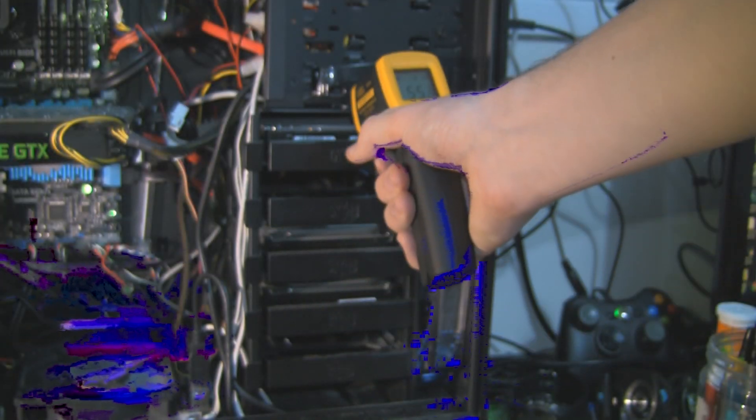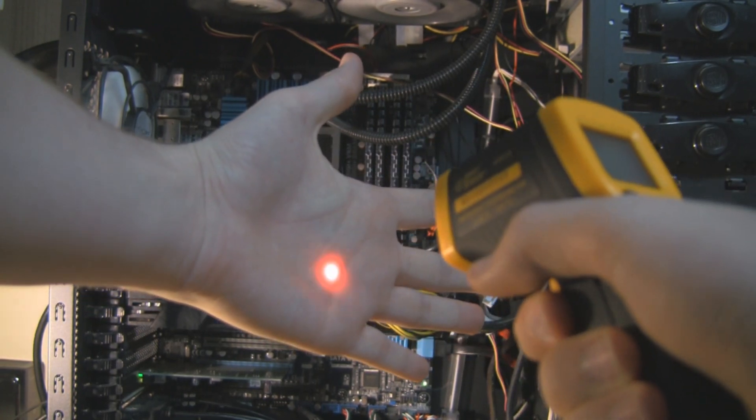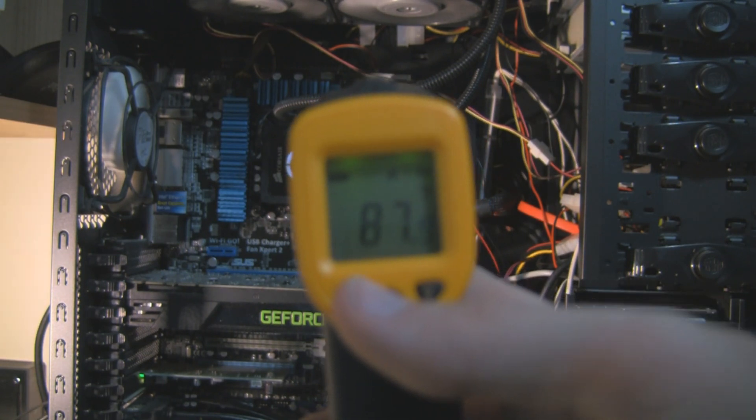Moving on to the hard drives — our primary drive comes out about 24 degrees Celsius and the rest of the drives about 22. My hand's surface temperature is 31.7 degrees Celsius or 87.9 degrees Fahrenheit.